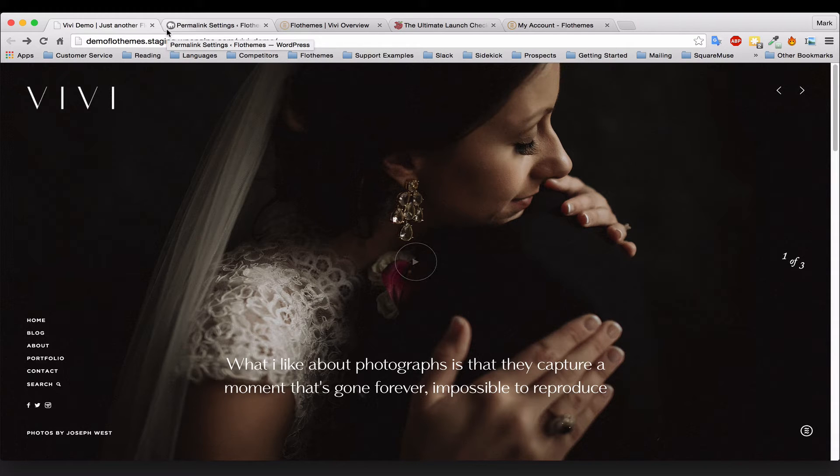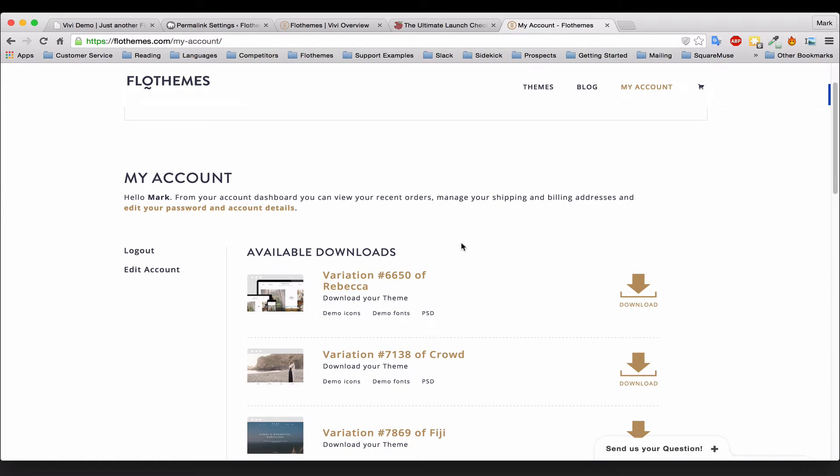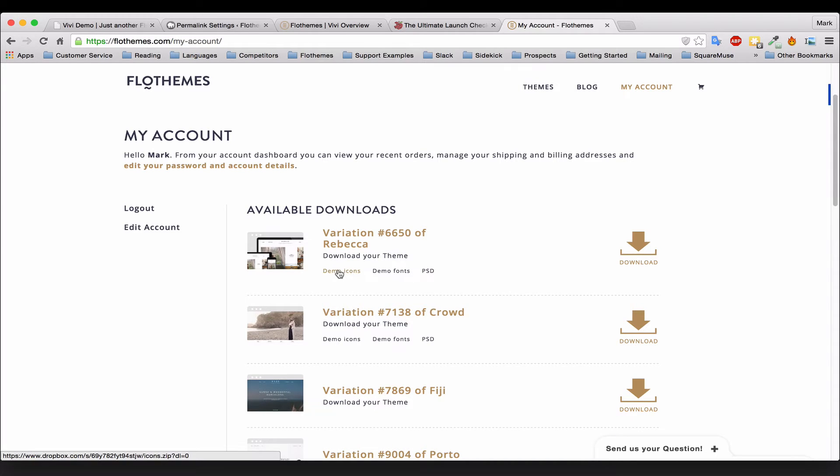Now that you've got everything ready, you'll want to download and install your theme. Once you've purchased the theme, you should have received a download link. If you haven't, head over to flowthemes.com where you'll be able to see any themes you've purchased. You'll also see all the resources included with the themes — there may be icons, fonts, and the PSD layouts. Go ahead and download the theme.